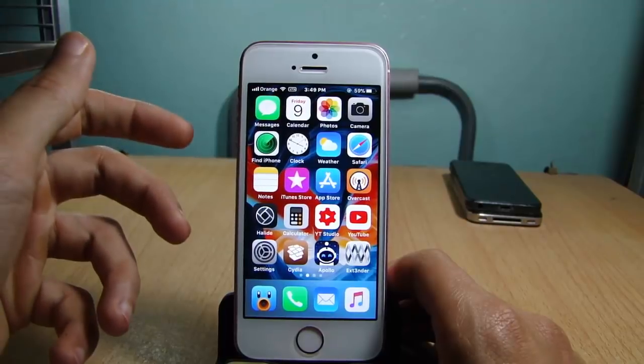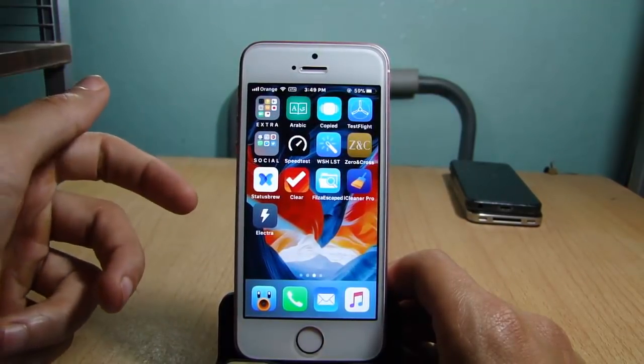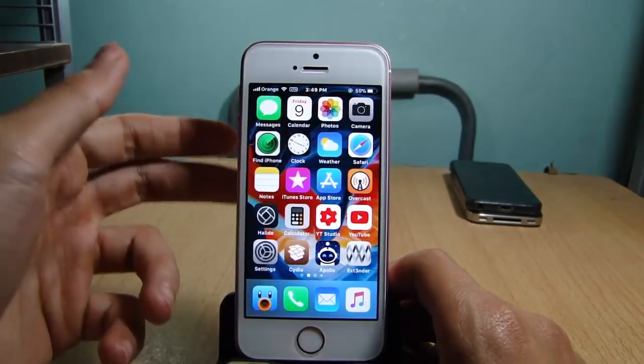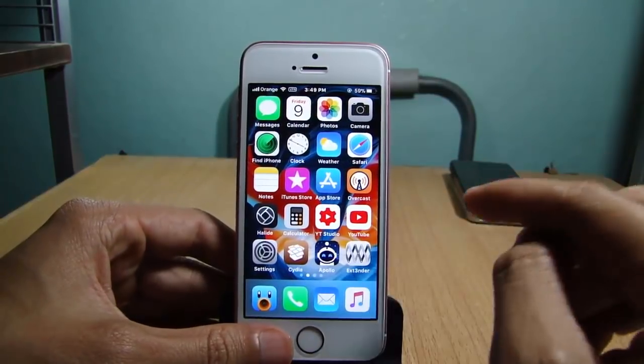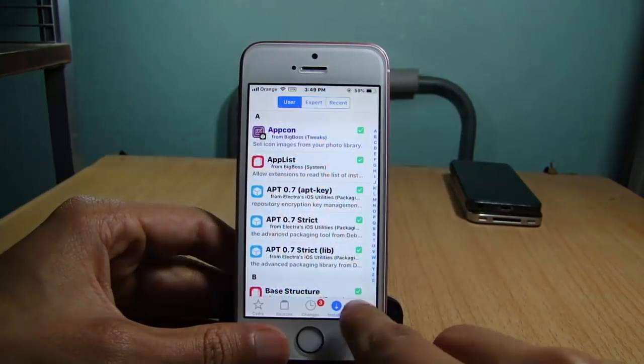What's up guys, and welcome back. In this video I'll be showing you how to update Electra jailbreak to a newer version without removing Cydia and without a computer. You will need Extender installed on your device from Cydia.